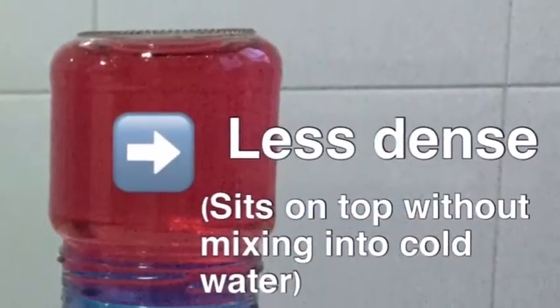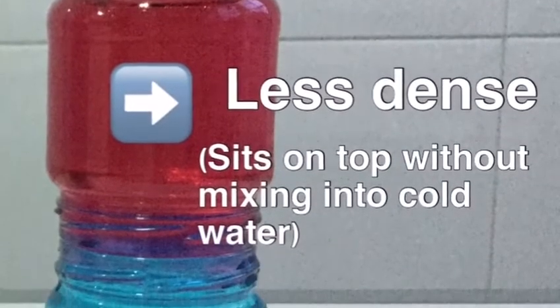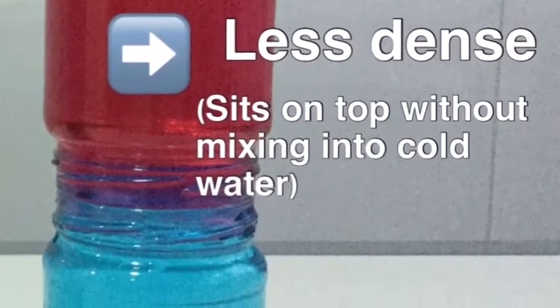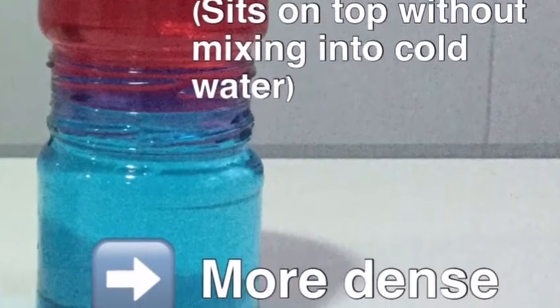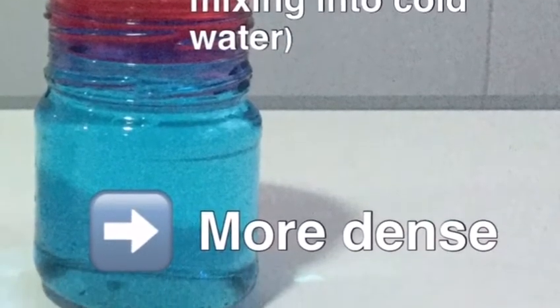Here you can see the result of our experiment. But why is this? Is it the colors? No, it's not. The hot water has a different density to the cold water. Hot water is very slightly less dense than the cold water and so sits on top without mixing into the cold water.